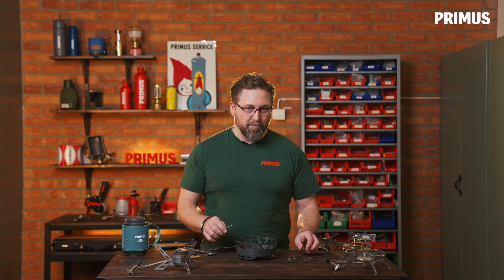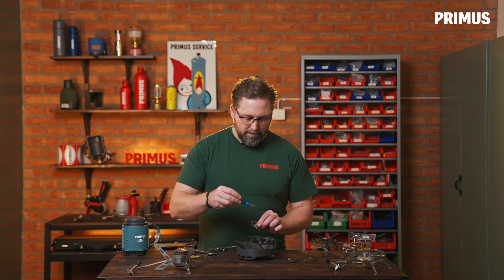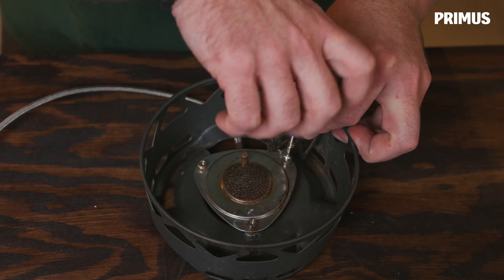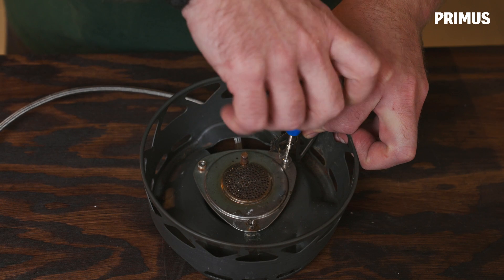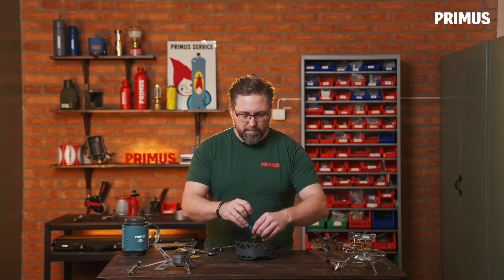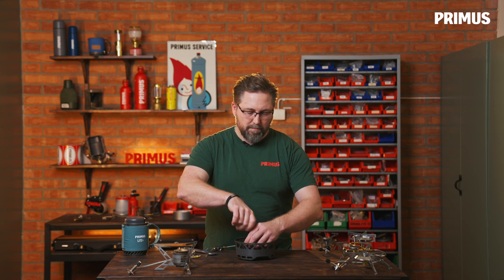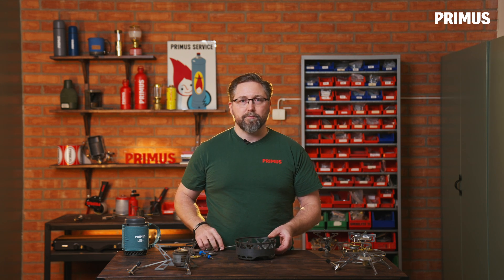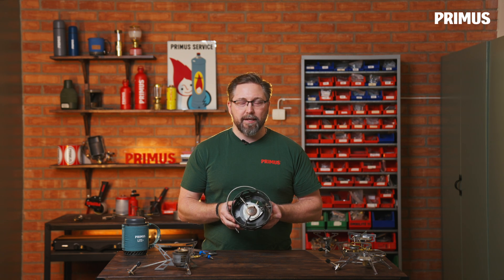Then we put the burner head in place as well, and make sure that the spacers are on top. Now it's time to put the pot supports back in place. The Primetech stove is clean and it's ready to use again.